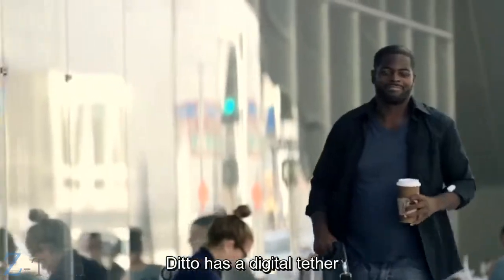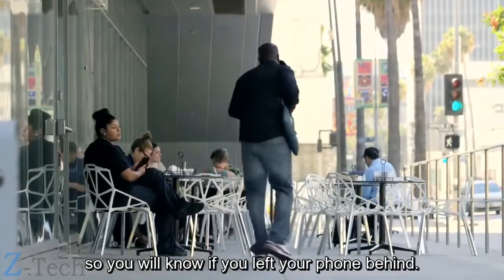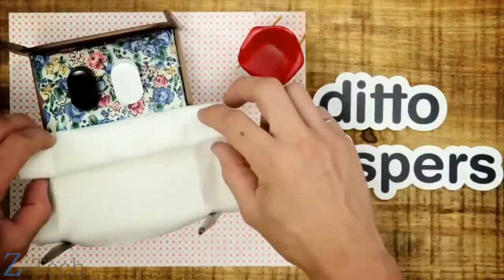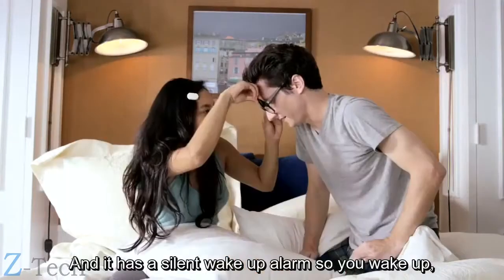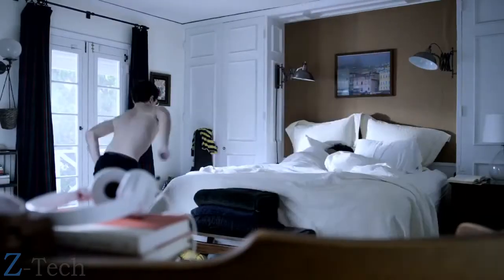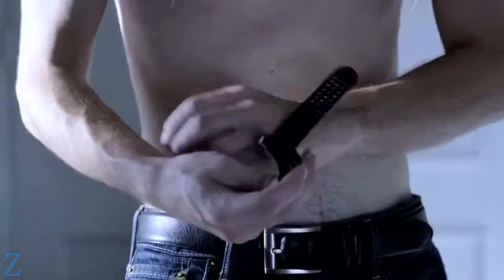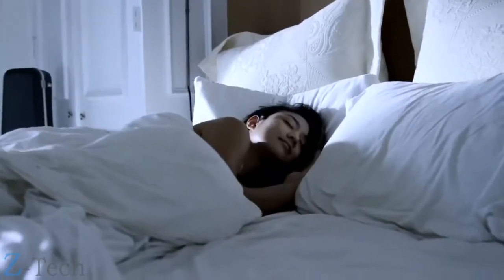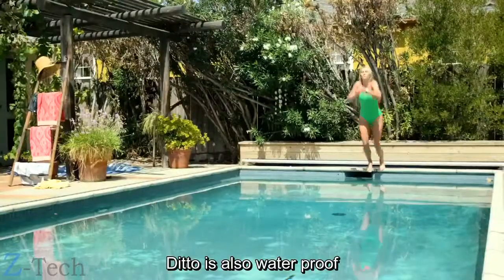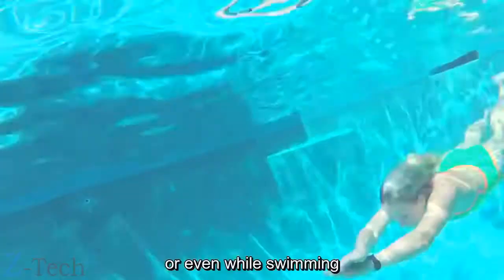Ditto has a digital tether, so you'll know if you've left your phone behind. And it has a silent wake-up alarm, so you wake up, not your partner. Ditto is also waterproof, so you can wear it at the gym or even while swimming.